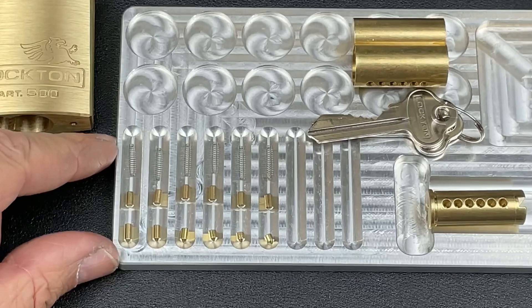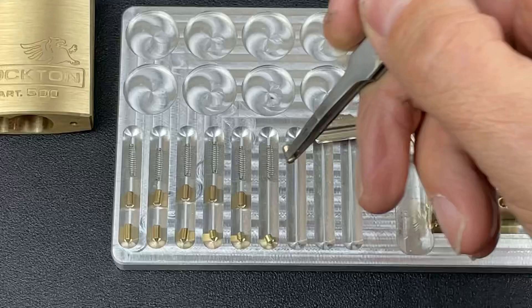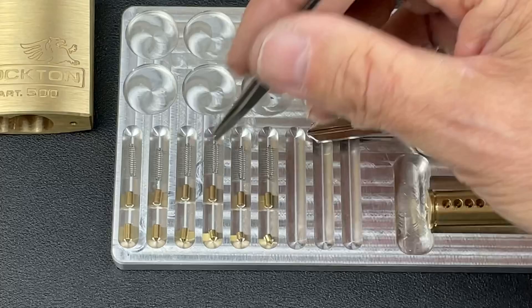Nice and straightforward. I do believe these pins are actually tapered — as you can just see, there's a little taper on the top there. The secret with tapered pins is obviously just to maintain that heavy, heavy tension. The key pins themselves aren't tapered, which made it a little easier as well. We could actually put some spools in there to make it a little more tricky.